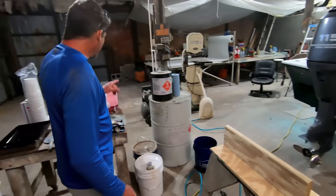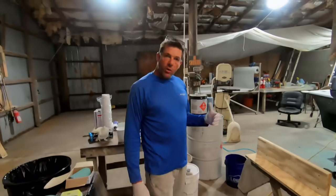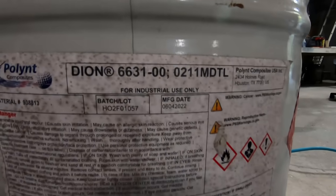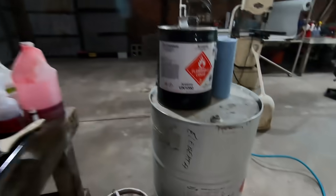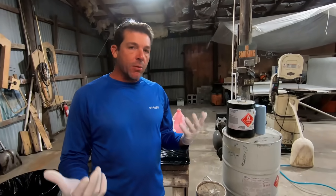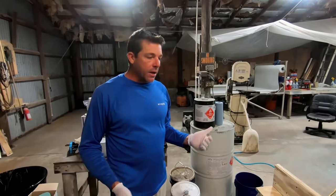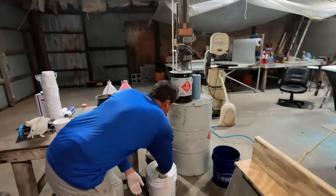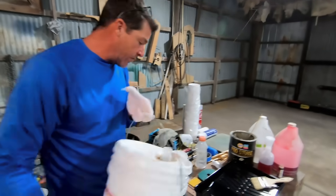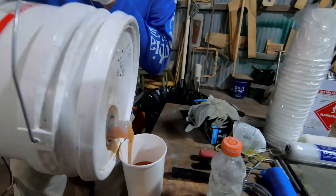We are going to mix up some resin and catalyst and prime that wood — that is a very very important step. The resin we've been using is a Plent isophthalic, the Dion 6631 — that's a good high-caliber isophthalic polyester resin, which is pretty typical for boat building. Most boats are built out of polyester resins. A lot of people feel like you have to use epoxy over wood; there's nothing wrong with epoxy — we've built epoxy-over-wood skiffs — but you don't have to use it and it may not always be available. We buy resin in 55-gallon drums, but the average home user will probably be working with about five gallons at a time.